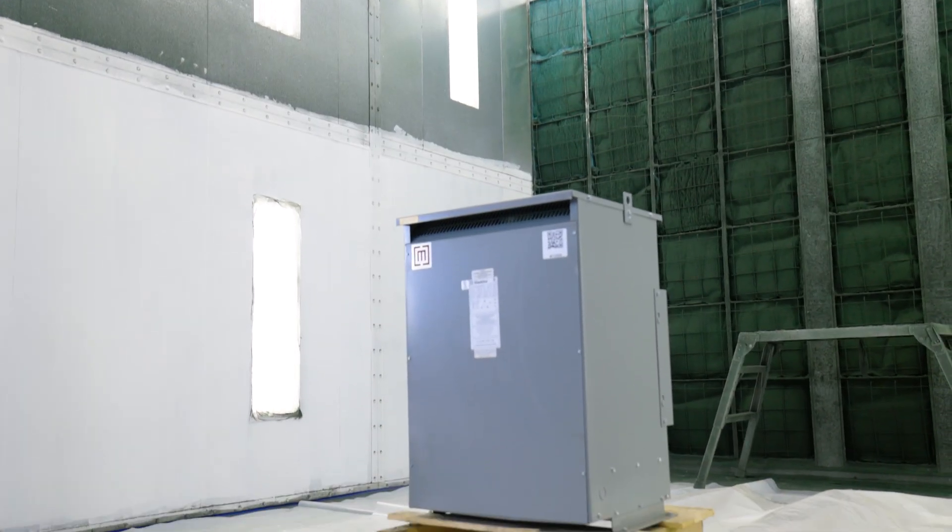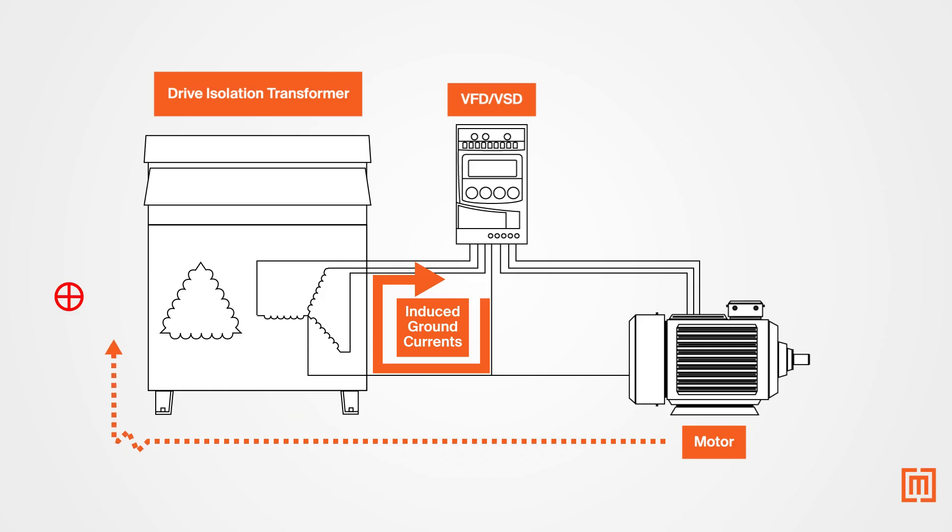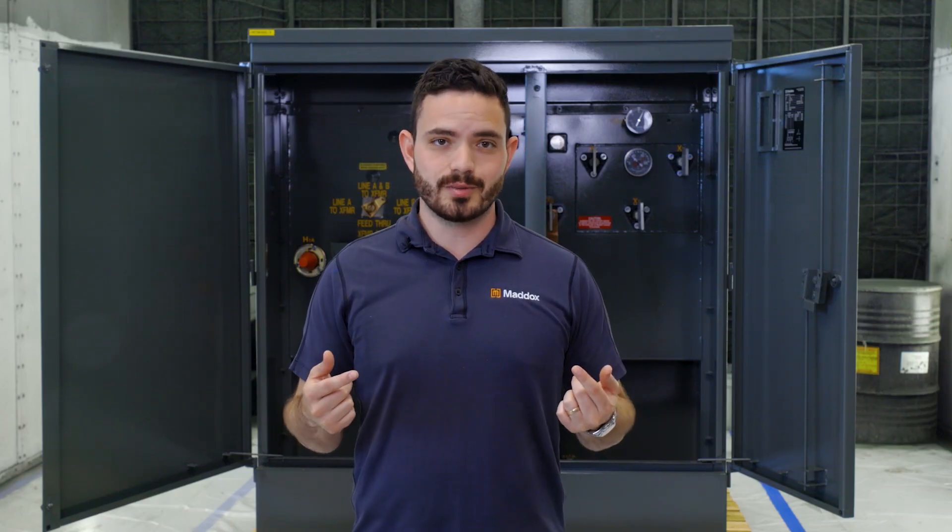The other application you'll find an e-shield in is drive isolation transformers. Drive isolation transformers are built to withstand harmonics from equipment like motor drives or VFDs. You can learn more about drive isolation transformers in our video on that topic, but for this example, just know that motor drives create voltage disturbances.